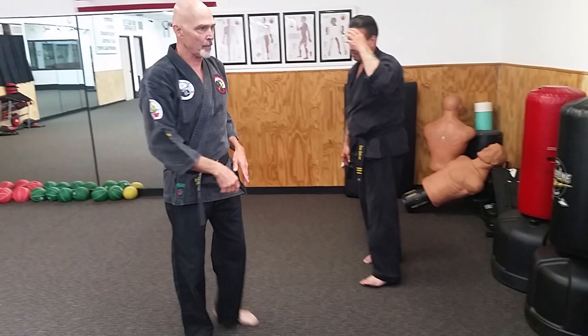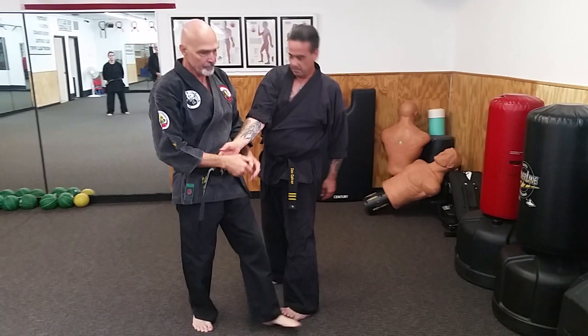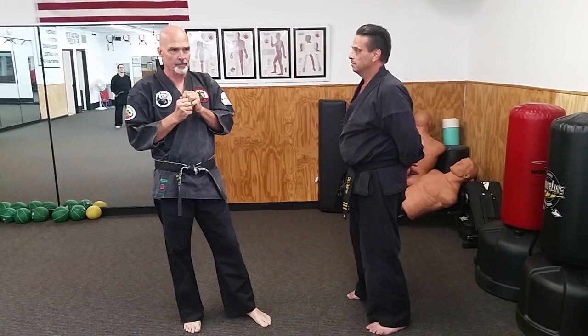A lot of people screw this up — they do the triangle step and then stop here, leaving their body weight back, up on their heels, and they try to drag the technique through. It's not going to function correctly. The correct sequence: counter grab, triangle step, base, strike, wrap on top, C-step, then continue that rotation.